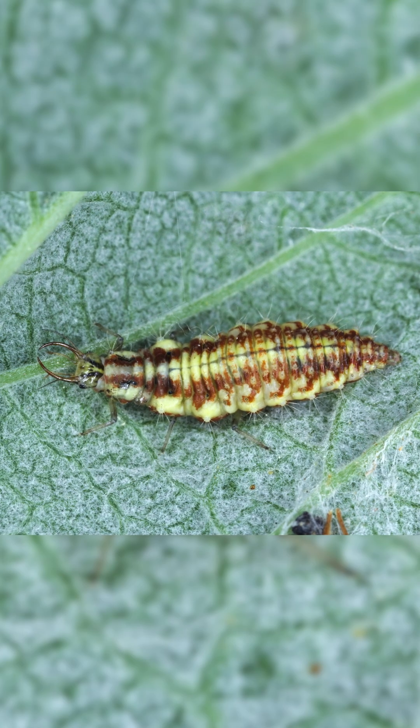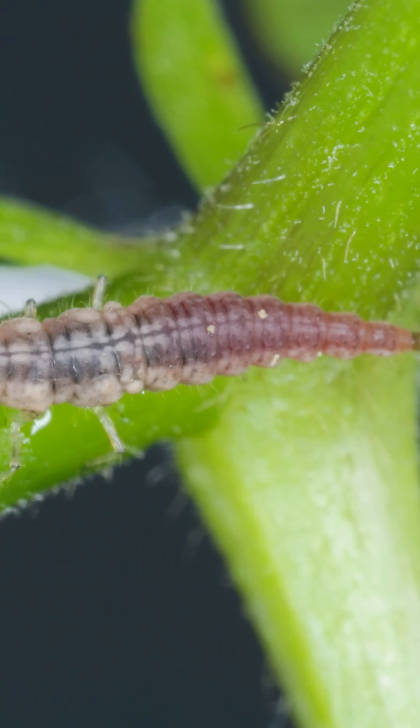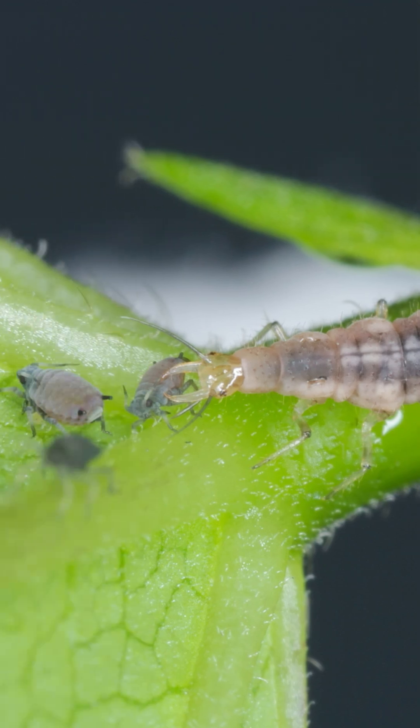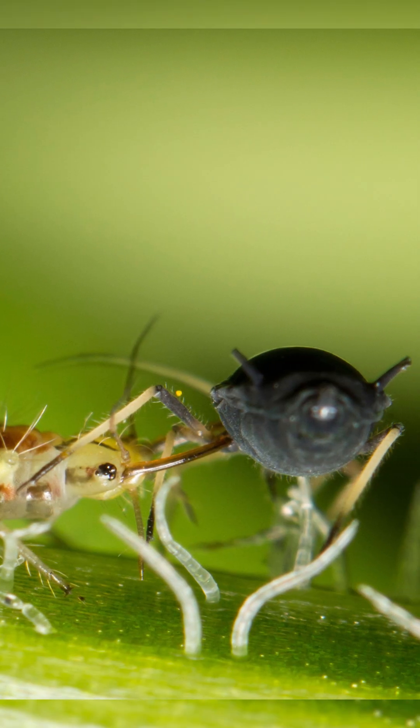However, it's the larva stage of the lacewing that's such a great predator for the garden. One lacewing larva can eat over 100 aphids in a day. The larva of the lacewing looks very similar to the larva of the lady beetle. They are called aphid lions because they're so voracious.